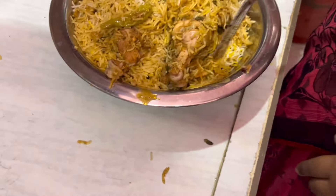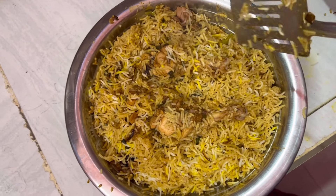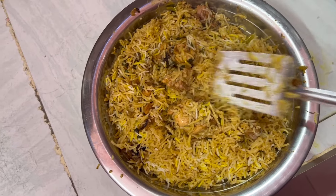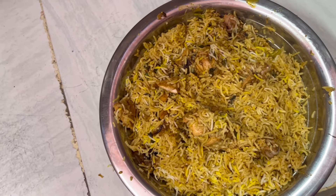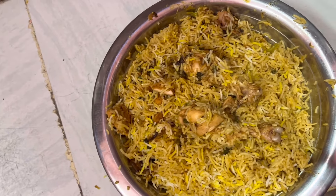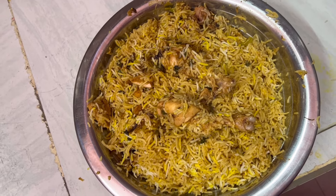I am going to cook the leg piece. It is perfect to cook. I am going to cook the rice. If you liked the video, please like and subscribe and please support my friends. See you in the next video. Bye!